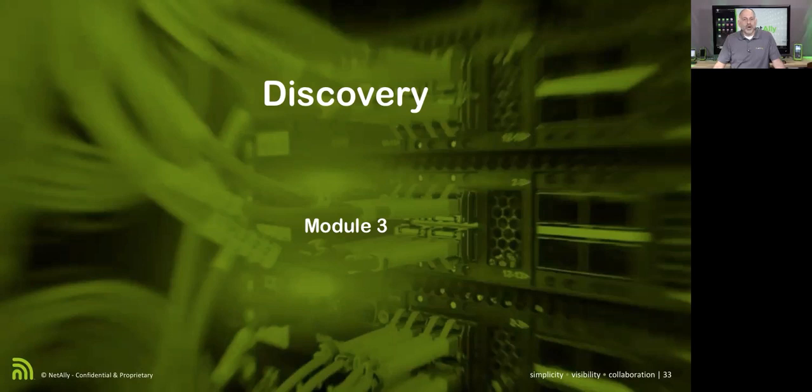If you want to discover at layer two, here's the advantage: you're going to get the MAC addresses of all the devices in addition to things like their IP address, and you're going to be able to see broadcasts going out. With the Etherscope NXG, we have the potential of discovering on four ports simultaneously — our wired and wireless management ports, as well as our Wi-Fi and wired network test ports.